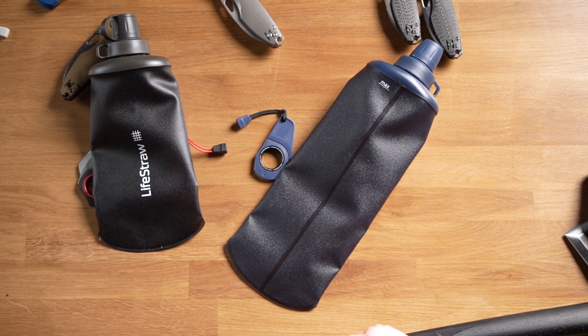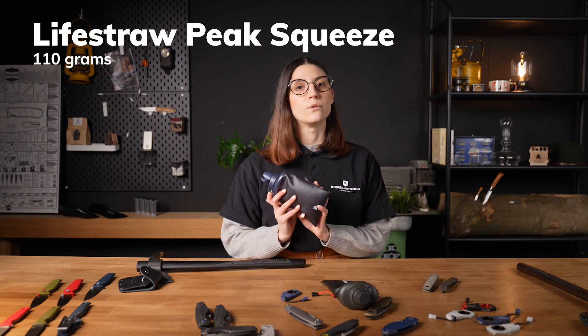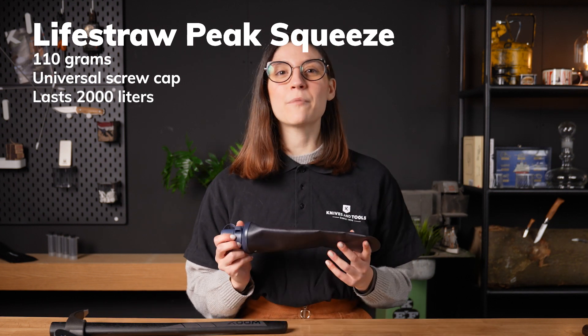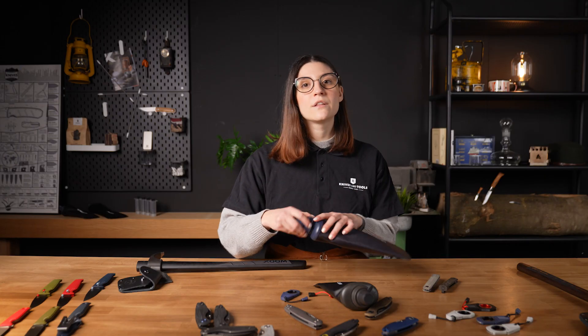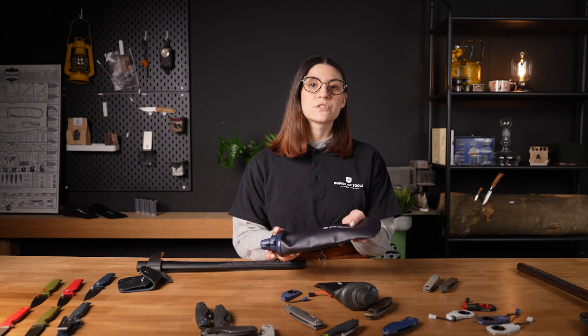Designed for runners and outdoor lovers. Because of the foldable bottles, you can easily take the Peak Squeeze with you — it even fits in the pocket of your jacket. The water filter has a universal screw cap and can filter up to 2000 liters. This makes it easy to replace and allows you to use the filter with other bottles that use universal screw caps. If you need a compact water filter you can take anywhere, make sure to check out the LifeStraw Peak Squeeze.